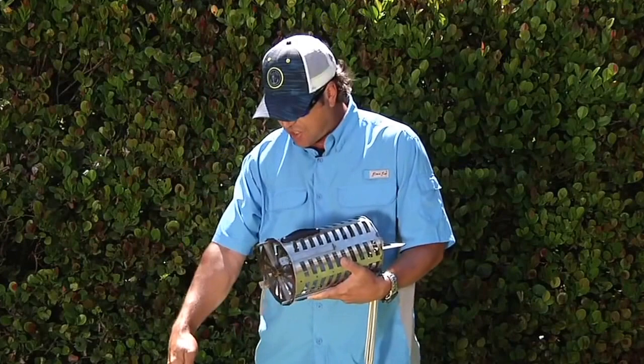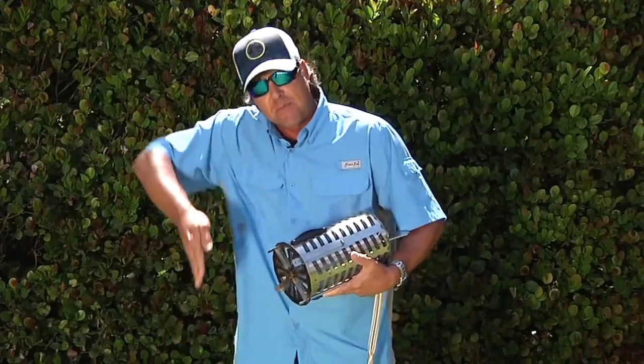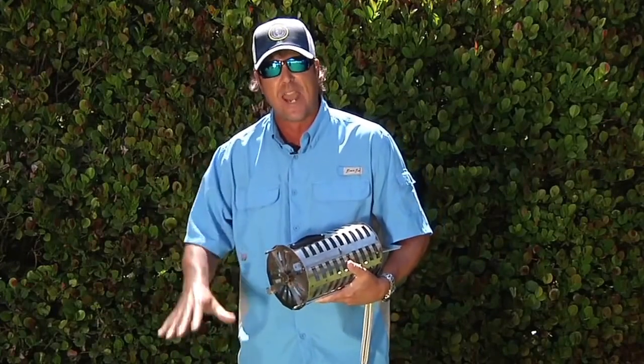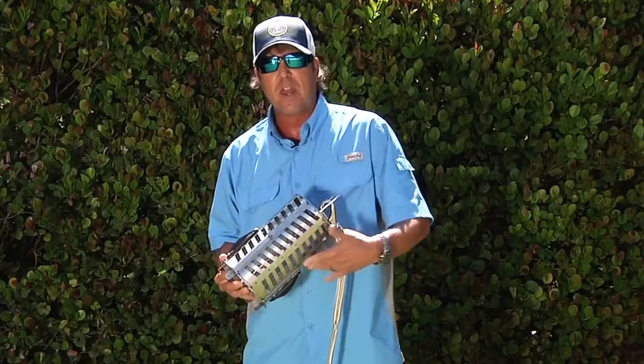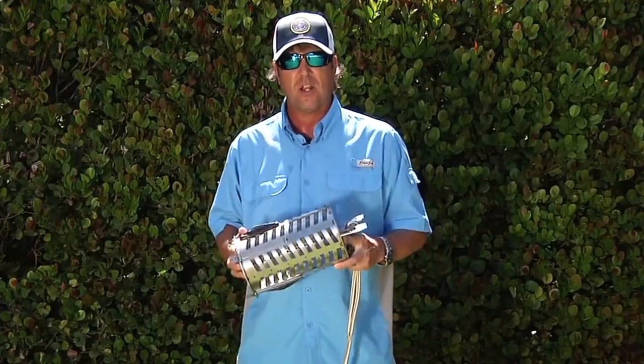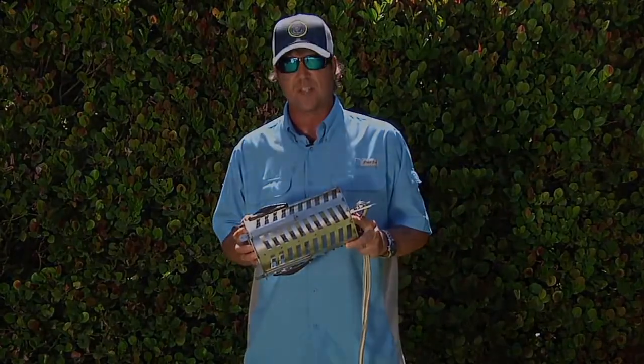You can also add weights to the chummer chunker — this is an additional item you purchase. It helps get the chummer down when the tide is really ripping, keeps it heavy and straight down below the boat at your desired depth rather than flapping out behind in the tide. Keep that in mind when using your chummer chunker — it's a very effective tool to make your days offshore very successful.